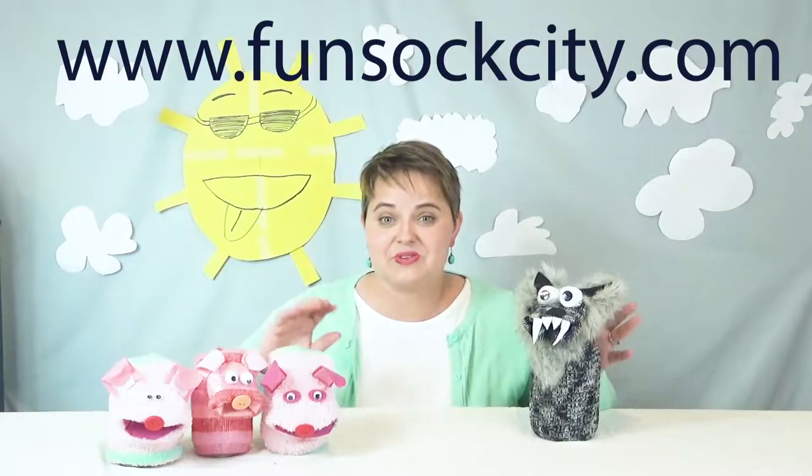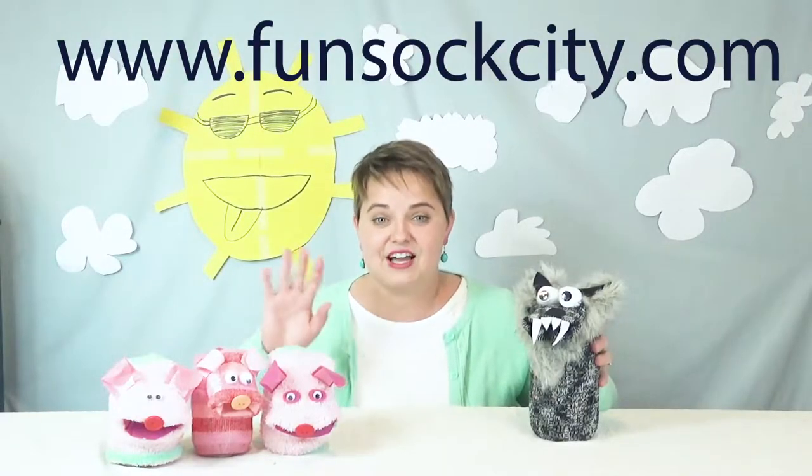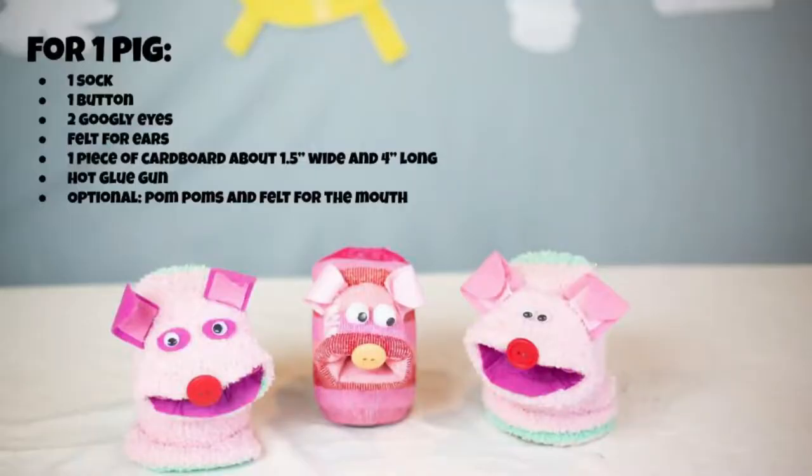Check out funsockcity.com — that's where we got these socks from and they have tons of cute ones. You'll need the following supplies to make your puppets.